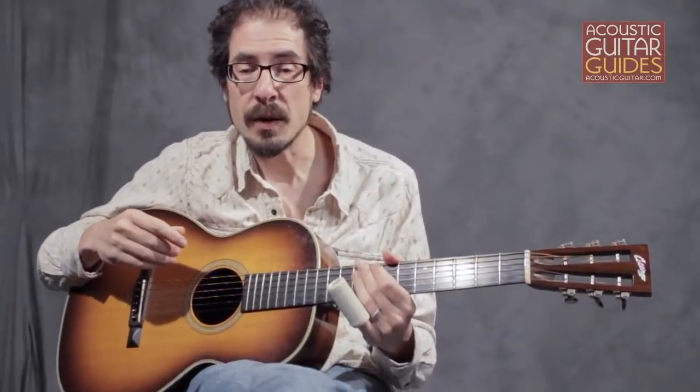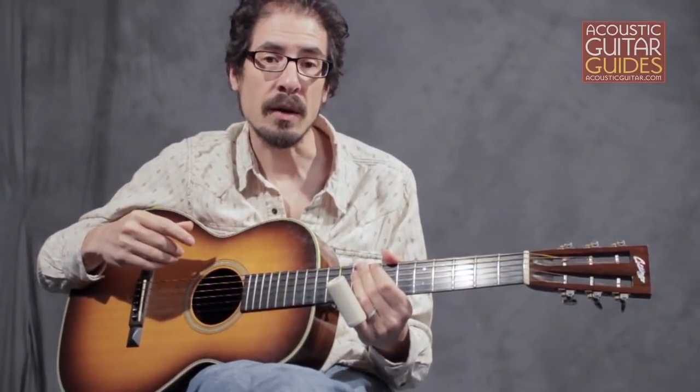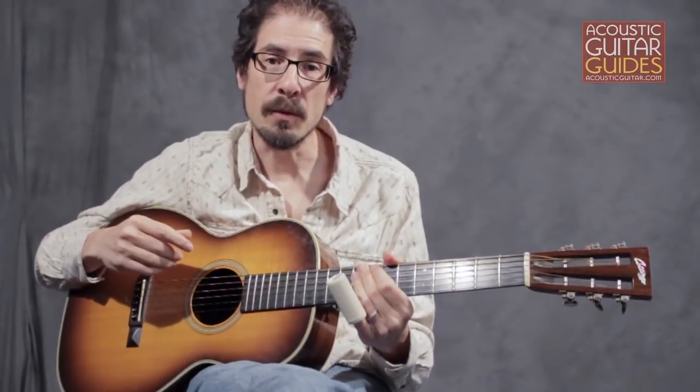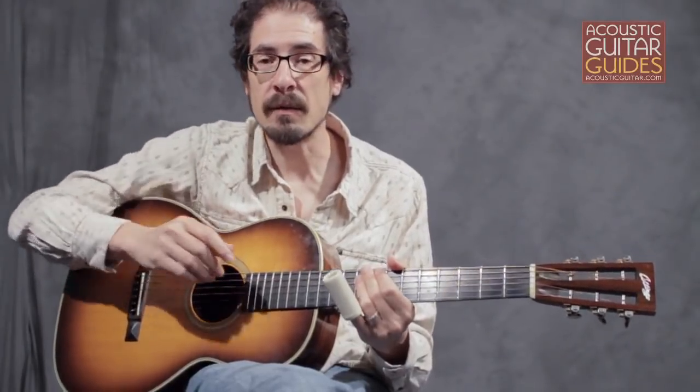Generally, the heavier the slide, the better the tone, with a higher note-to-buzz ratio. At the same time, a heavier slide is harder to manipulate — there's more to move around. And if your guitar has relatively light strings or low action, it's going to take more effort to keep a heavier slide from bumping into the fretboard.